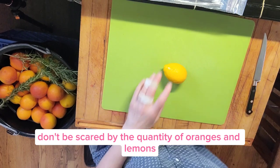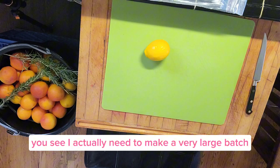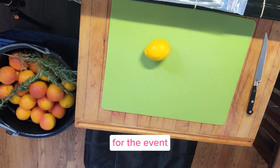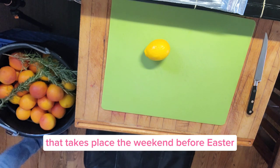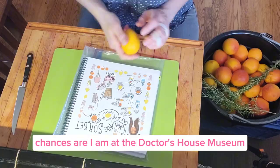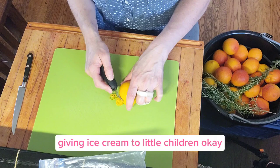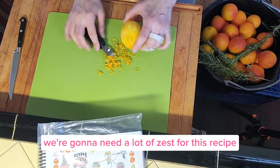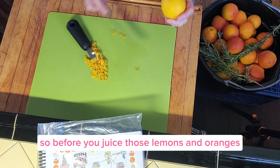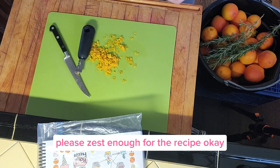Don't be scared by the quantity of oranges and lemons you see — I actually need to make a very large batch. I'm going to be serving ice cream at the Doctor's House Museum for the event that takes place the weekend before Easter. So if you live in the Glendale area and it is the weekend before Easter, chances are I'm at the Doctor's House Museum giving ice cream to little children. We're going to need a lot of zest for this recipe, so before you juice those lemons and oranges, please zest enough for the recipe.